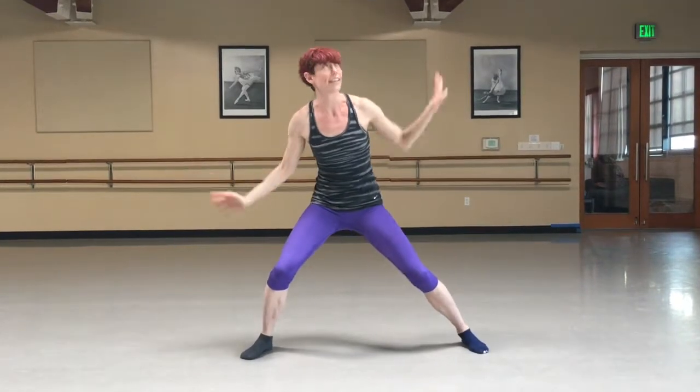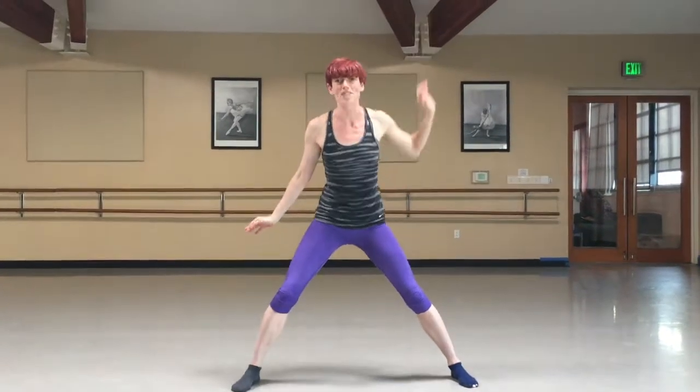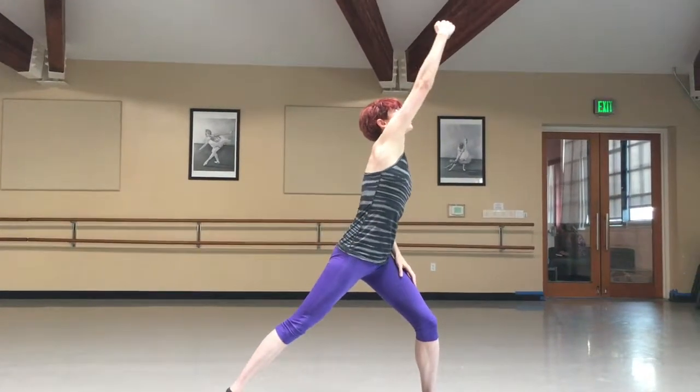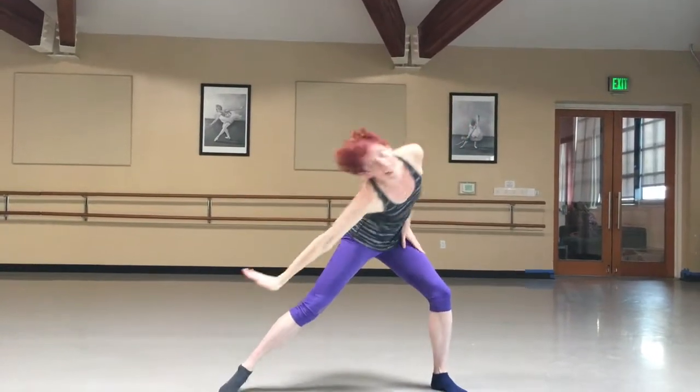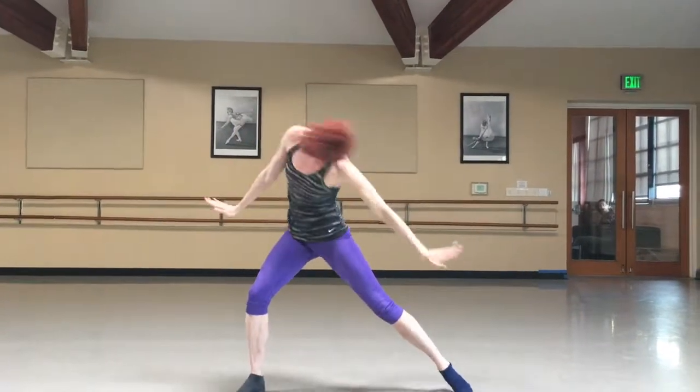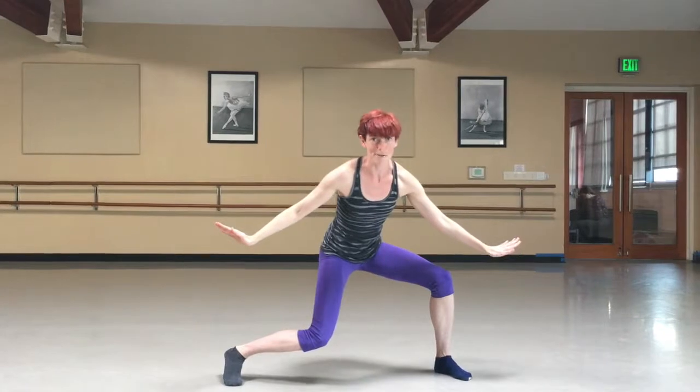Two quick tips. One, imagine a shiny object that's above your shoulder, and you're going to reach for it, kind of scoop it up, press it down, and then follow it with your head. So you're always reaching for that shiny object wherever it goes.